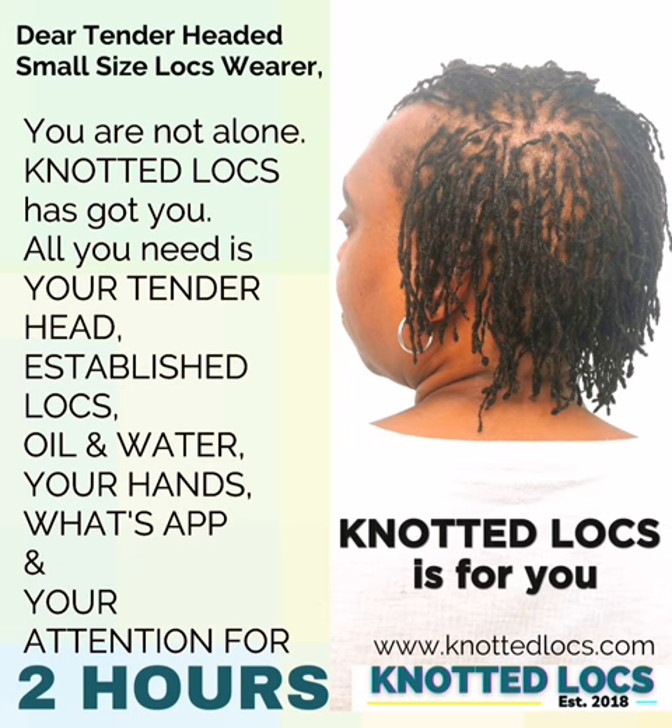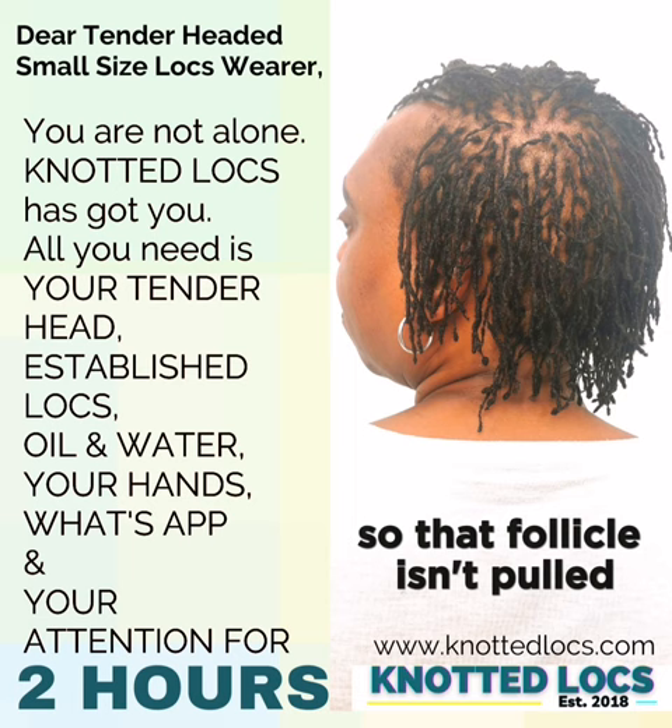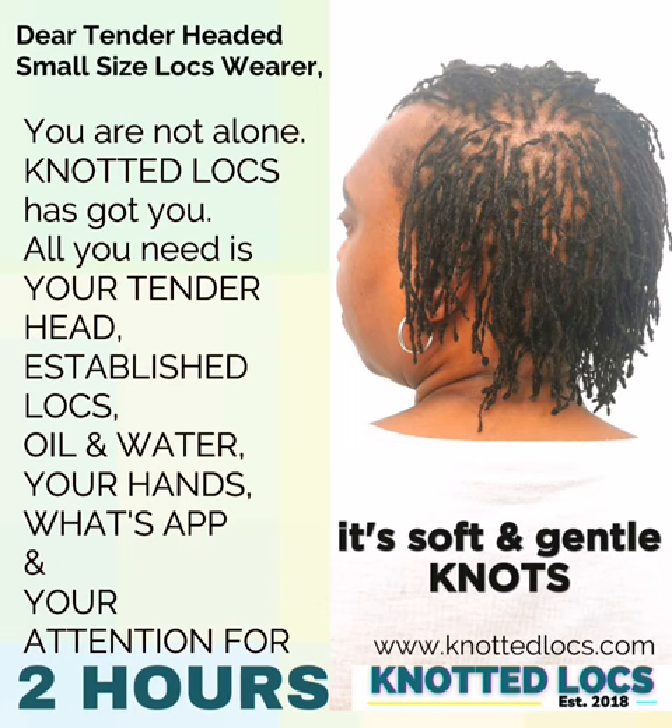Yes, knotted locks is for you if you have fine, thin strands. And if you have a tender head, yes, knotted locks is for you simply because once the knot is placed it doesn't move. Therefore you are allowed room between that knot and your scalp so that follicle isn't pulled. When I teach, I teach so that the follicle doesn't even know that the hair is being locked. It's soft and it's gentle knots.